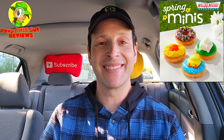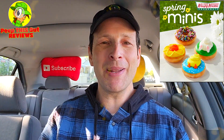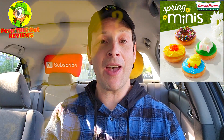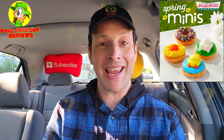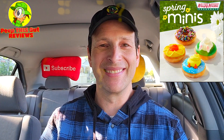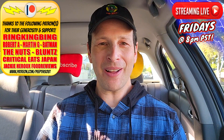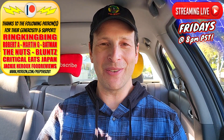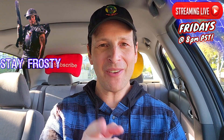Do me a quick favor — drop those comments down below. Let me know what you thought of the look of each of these donuts at Krispy Kreme, and if you've had any of them, which is your personal favorite even though they're pretty much the same with the exception of the chocolate variant. This is Ian K closing out another high-quality foodie feature here on Peep This Out Reviews, bringing you brand new content every single week. Stay frosty — catch you in the next one.